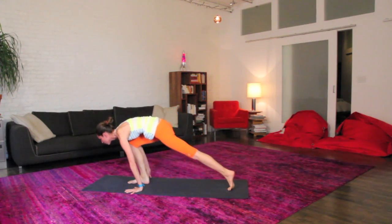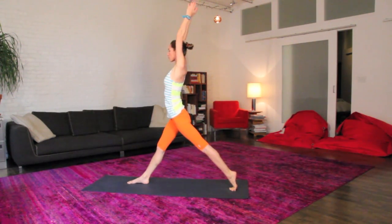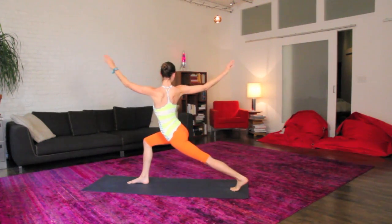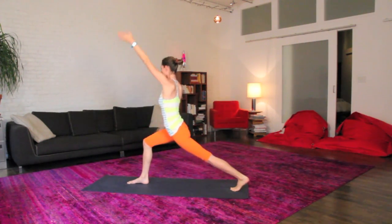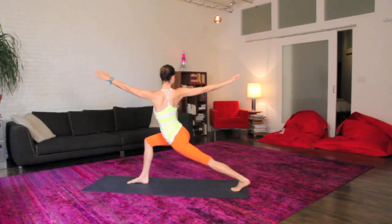We'll step the foot right on through to your nice low lunge. Push down, big inhale up to your high lunge. Exhale, twist to your right side, arms open nice and wide. Big inhale, float yourself right back to your high lunge. Again just like that, easy exhale, over to your right side, opening up.